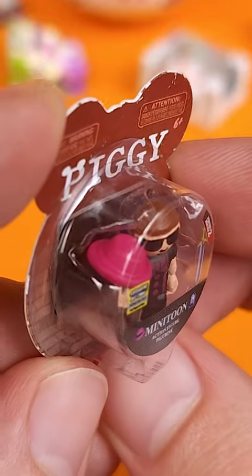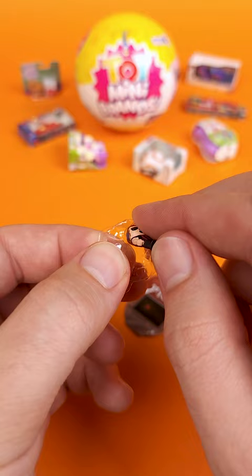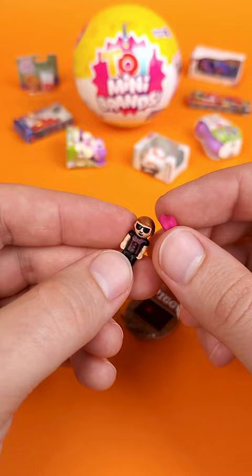Let's find out if the hat that's in there attaches or fits on this Minitune action figure from the Piggy game. This is one of the smallest action figures I've ever seen, and it's interesting how many brands go the extra mile with some of their miniatures, but not all of them.